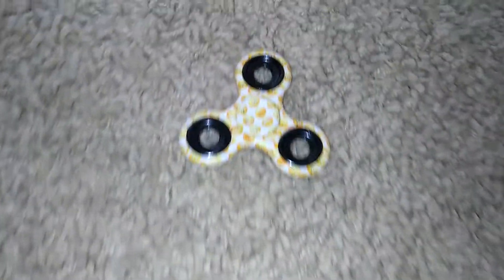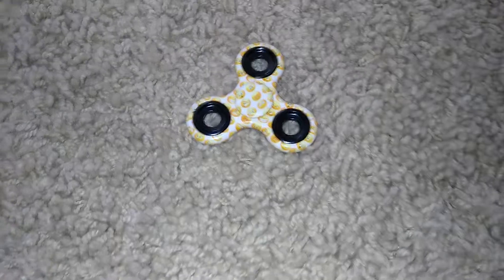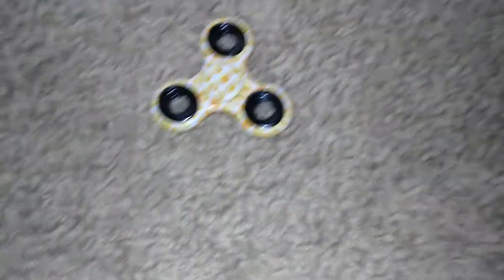Welcome back, Flaminators, to my channel. In this video, I'll be showing you how to make a fidget spinner quiet and smooth.